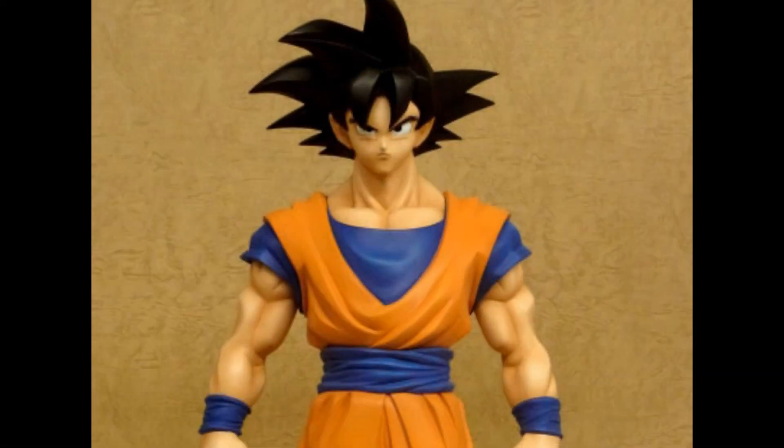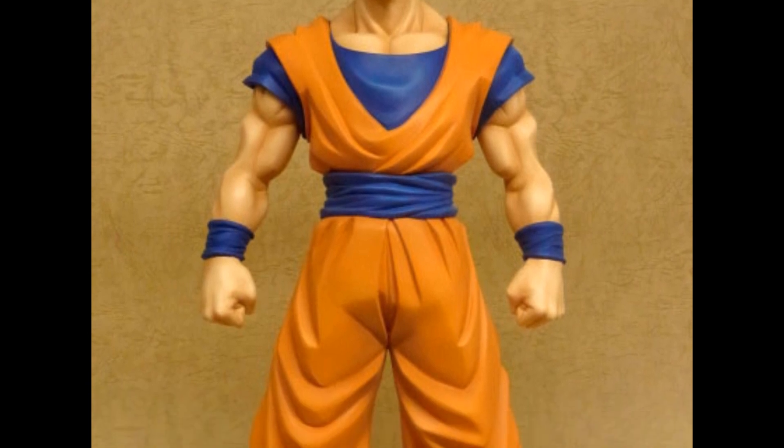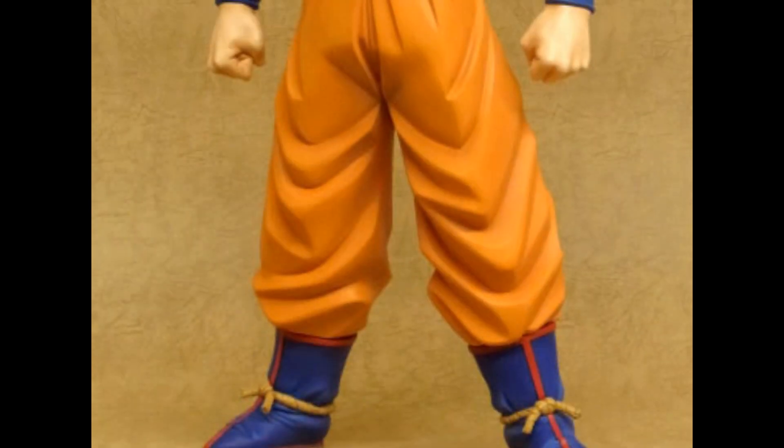It says it's going to be released this month, so it should be coming out soon. I don't know when exactly, but this month. And it's going to be around $80 — it's 8,000 yen, which is like around $80.